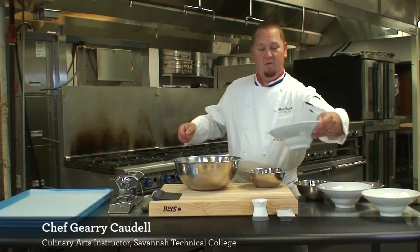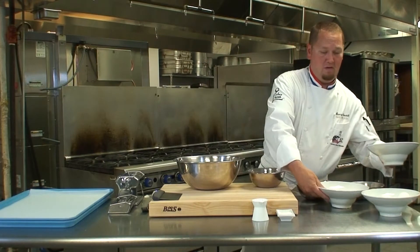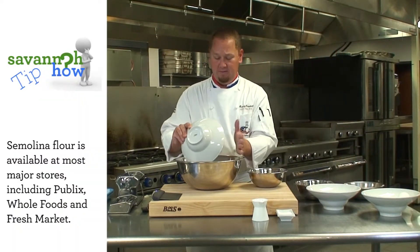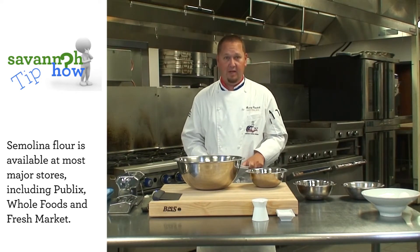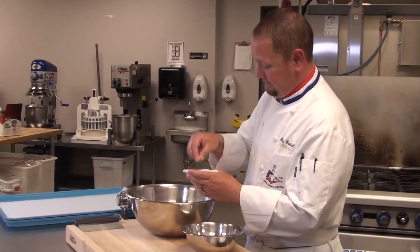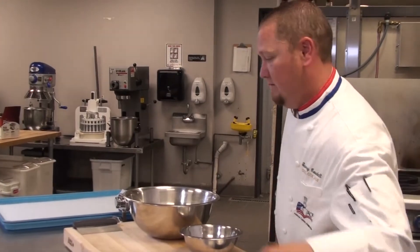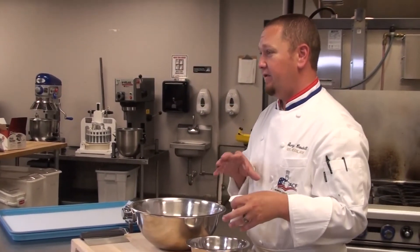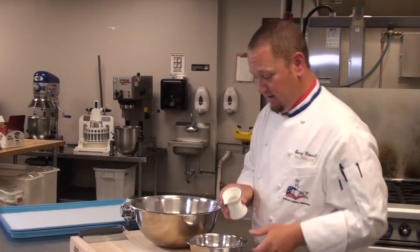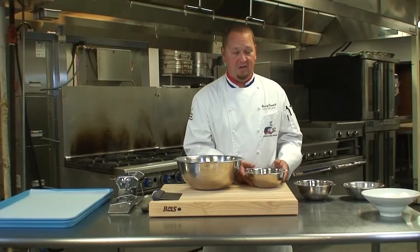First things first, you want to mix up your eight ounces of all-purpose flour and eight ounces of semolina. The semolina is where your structure is really going to come into play with your pasta. We're also going to add in one pinch of kosher salt, one tablespoon of extra virgin olive oil, and we're going to mix this with our five whole eggs.